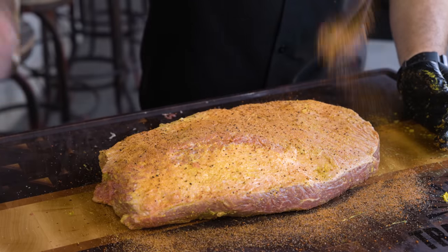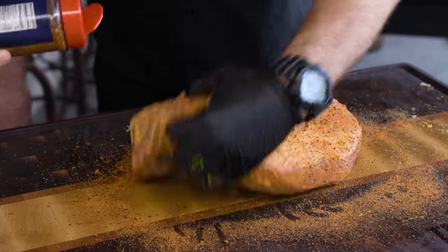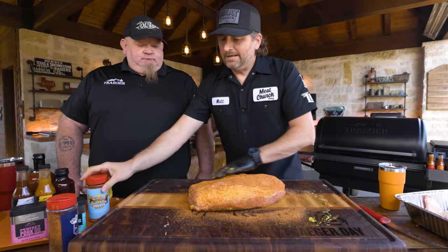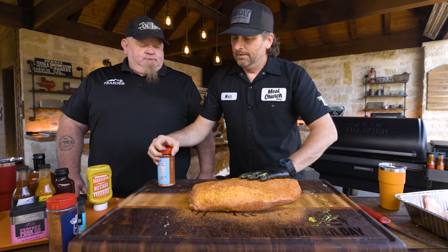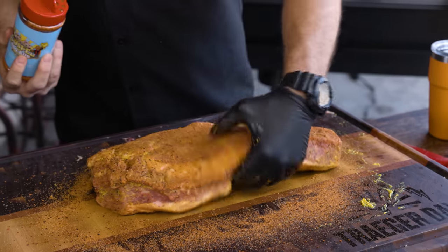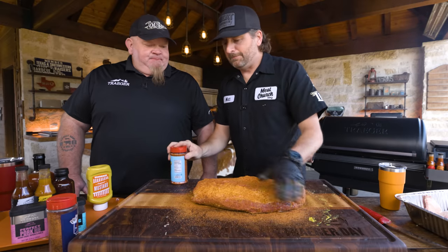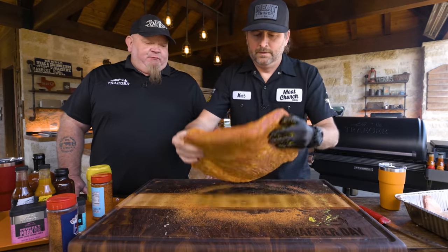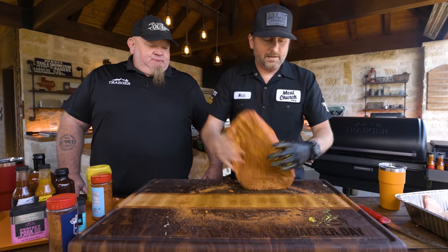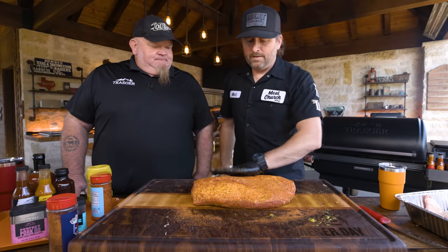Be sure to get the edges — use the board to get the edges. I go two-to-one or three-to-one with the seasoning ratio. I like to do this on a Friday night if I'm cooking Saturday — give it at least an hour is my advice, but here we'll let it sit 30 minutes. Let that bark start pre-building on the board. Use the board to pick up any excess seasoning. We're going to let that adhere and then talk cooking.